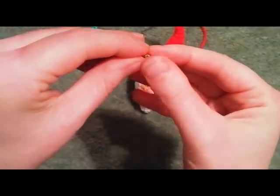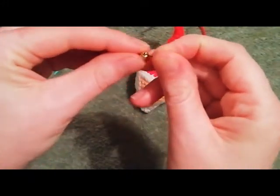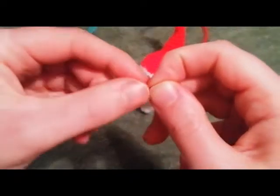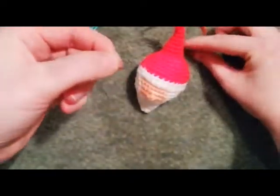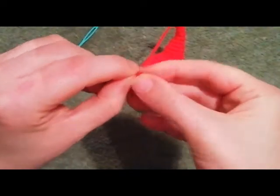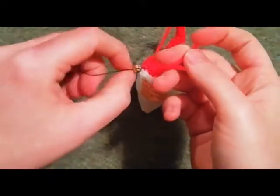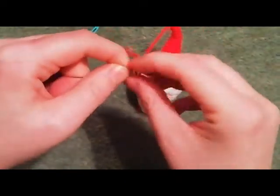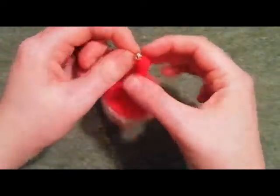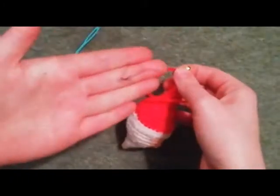Apologies for my focus here — it was going in and out. It's so tiny I'm not really sure what I can do about that. But anyway, you poke your thicker, chunkier yarn through the loop in the thread. Pull your thread and your bead or your bell or whatever will end up nice and snugly threaded on.